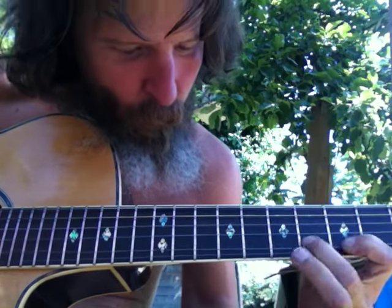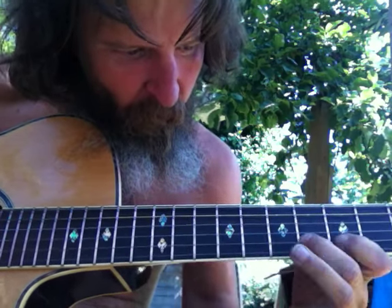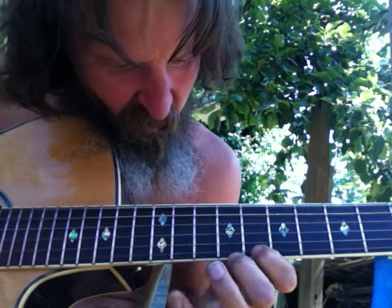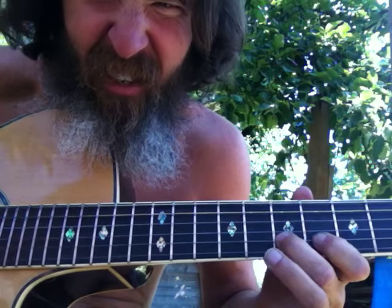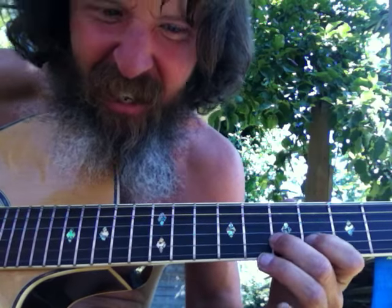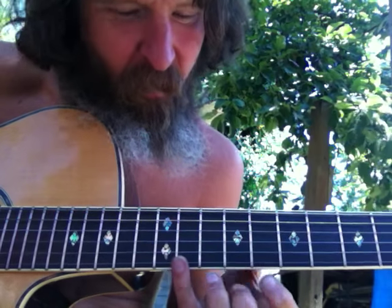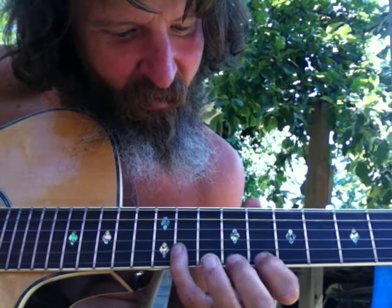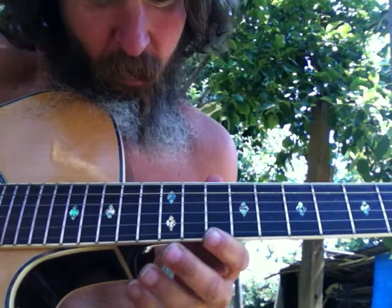There it is. So there it is right there. We have to do this one twice before we go to that one. So that's going to be the harmonic minor note right there. This seems like the key of F, F sharp right here.